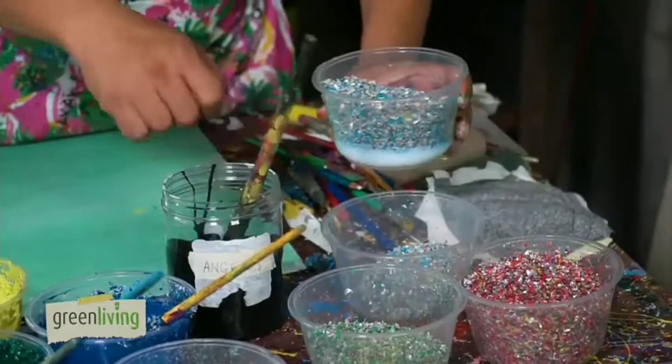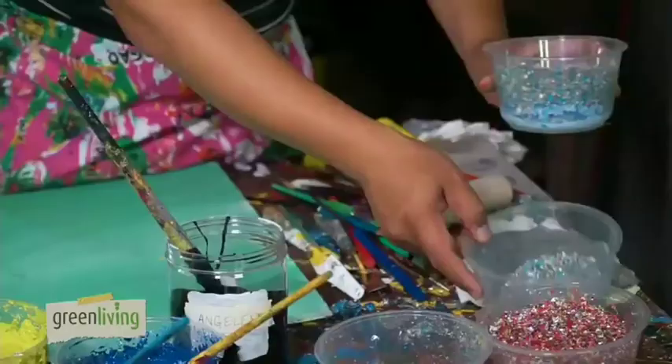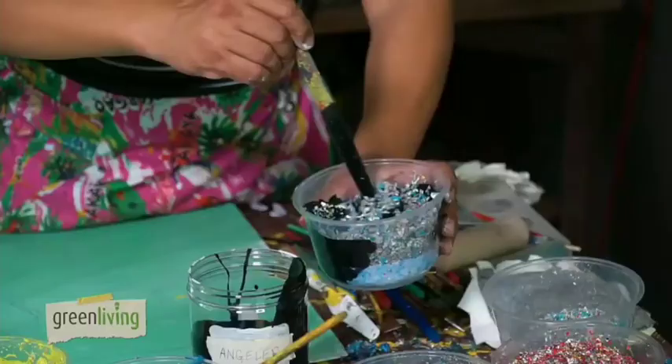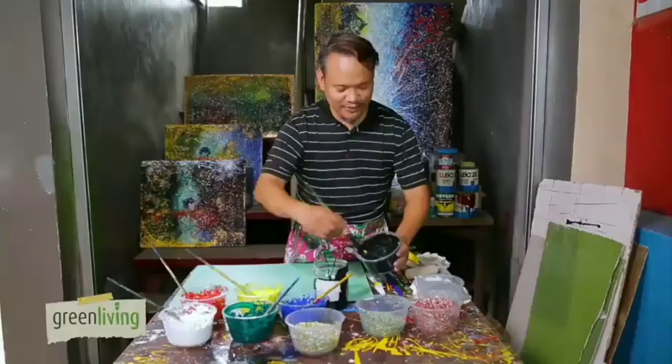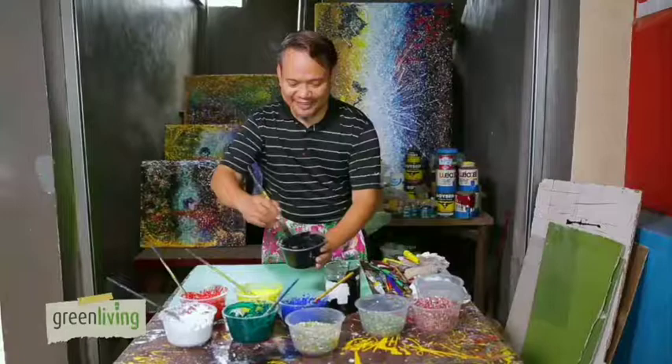What I'm using is a discarded paint — an old paint from construction leftovers. You have to mix this and make sure that you satisfy the consistency. So what we have is sustainable green and hyco paint.